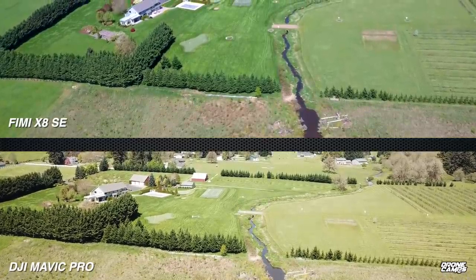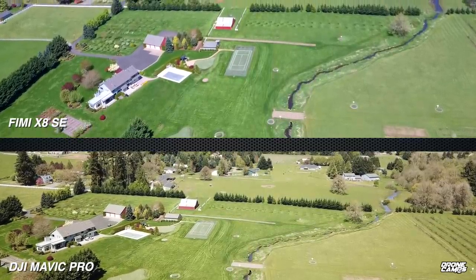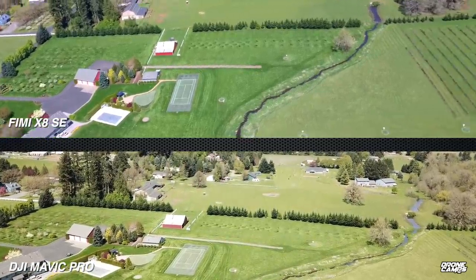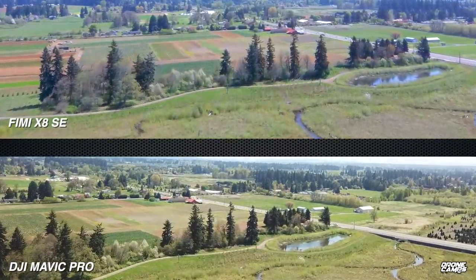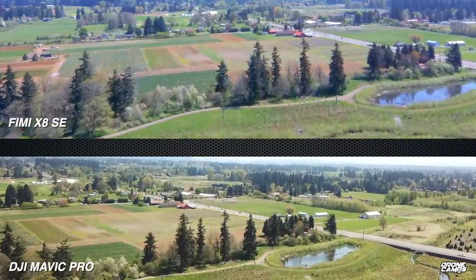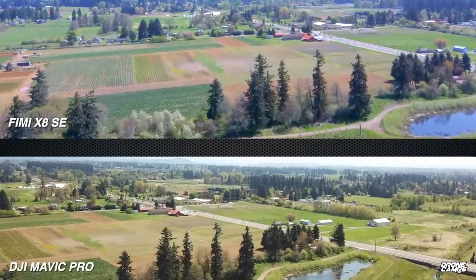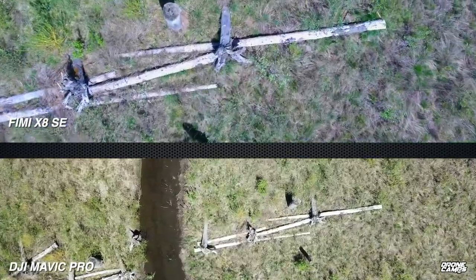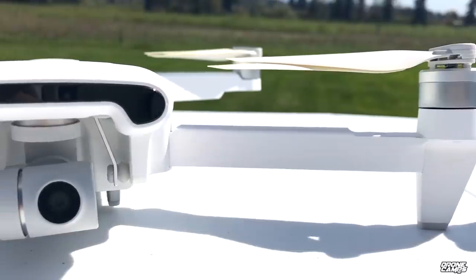Here's a side-by-side comparison shot on the same day in automatic camera mode. The X8 has a little more color saturation while the Mavic Pro is more muted — more browns and blues appear in the X8. In the distance there's more haze, and the Mavic Pro handles that slightly better with less blue hue. For close-up detail shots both look very similar, but the color variation is quite different.